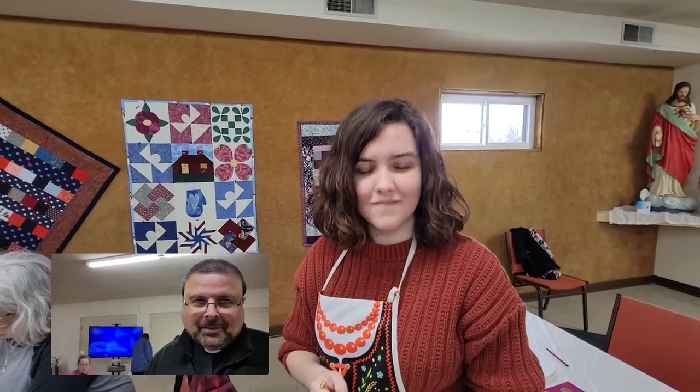Elise, thank you very much for your wonderful explanation. I'll be back in about an hour or so — we'll shoot some video of the completed products.